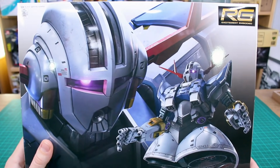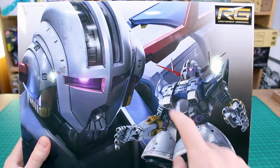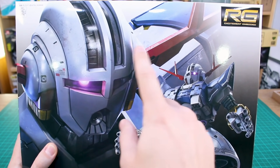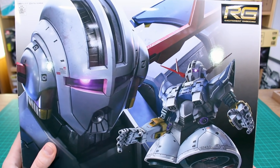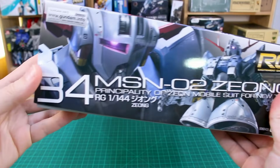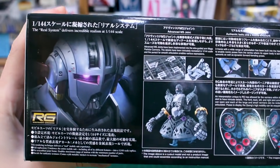On the front of the box in typical RG style you've got a close-up in the background and the full body shot on the side with text at the bottom. There's some cool weathering on the close-up that looks really nice, and in the background this very spooky-looking face of the Zeong with its big wide-open mouth laser — a very strange design. On the side you can see the number 34 in the Real Grade line.